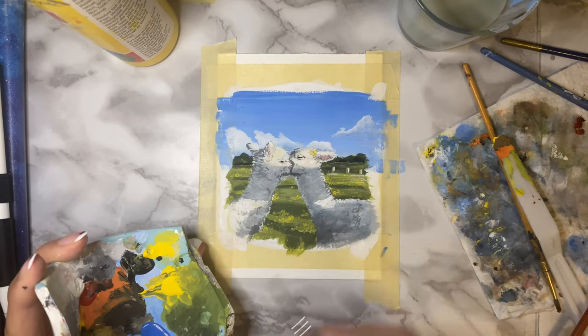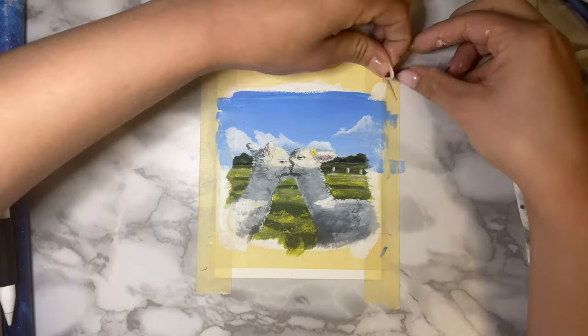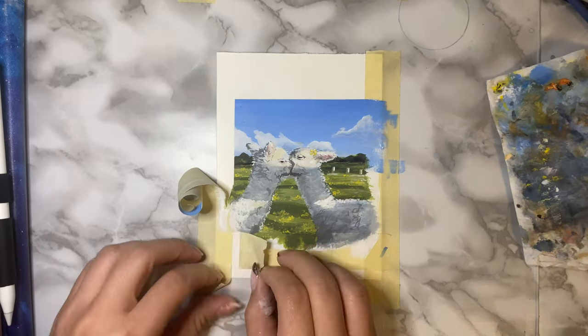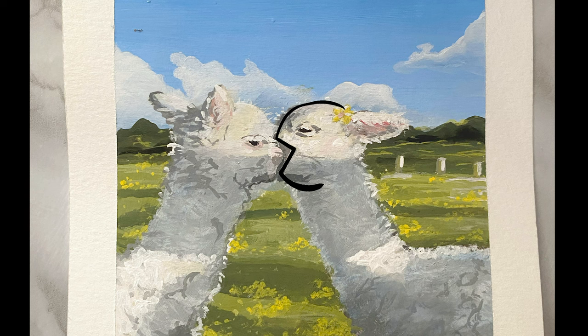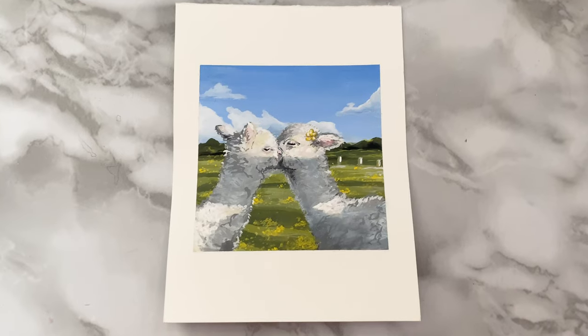I was gonna call it a day and finish it here, but I showed my boyfriend and he said the alpaca on the right looked like he had a Pac-Man mouth and that he was eating the other one. And once I saw it, I couldn't unsee it, so I just fixed it off camera and this is what it looks like now.